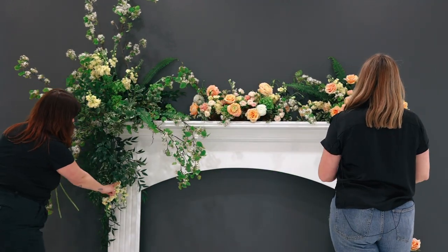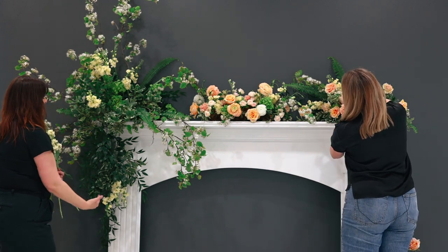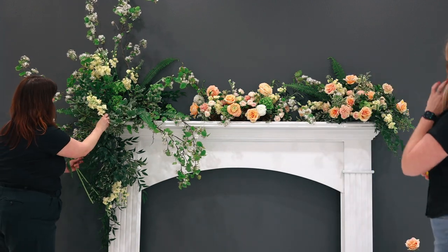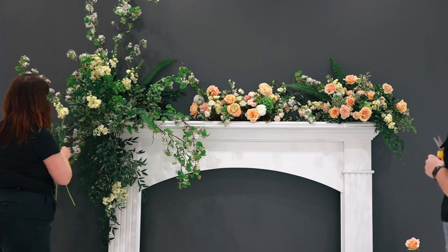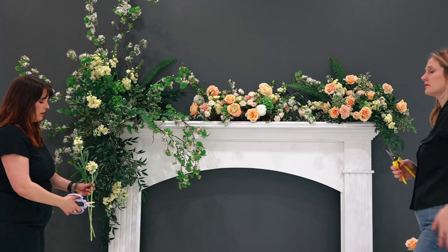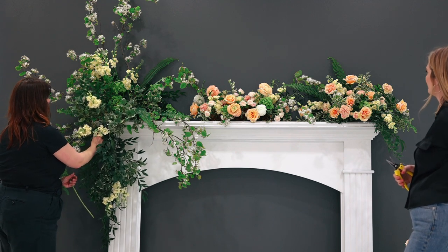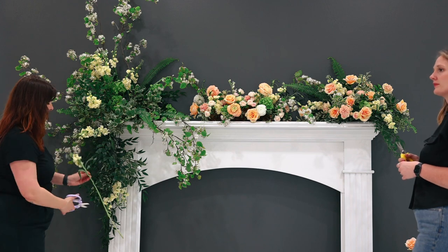I left the stems of some of these ones slightly longer because I needed them to kind of go up through the center of the chicken wire. These ones I'm cutting down a little bit shorter because I want them to just tuck in. You do need to be kind of gentle — don't go in super heavy-handed. But you want to be intentional.